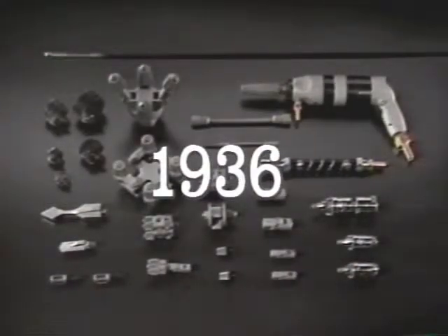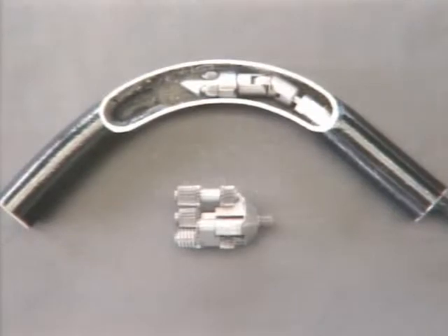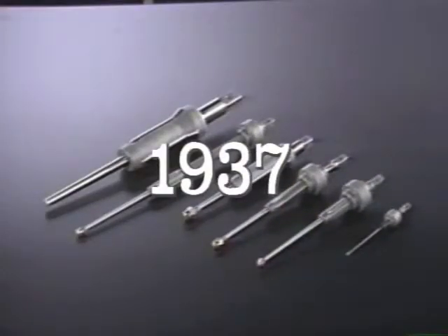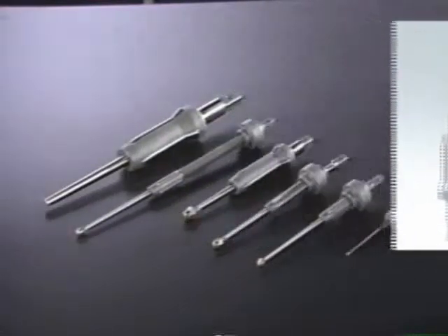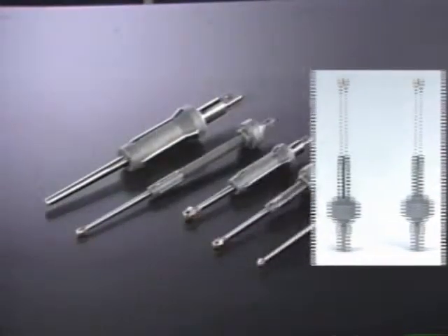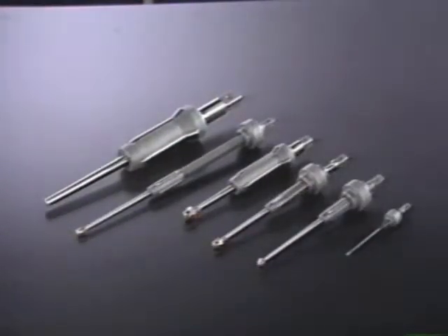Sugino Machine was founded in 1936 as Japan's first manufacturer specializing in pneumatically driven tube cleaners. Sugino has since been manufacturing and selling tube expanders and many other tools for manufacturing, assembling, and maintaining heat exchangers and boilers.